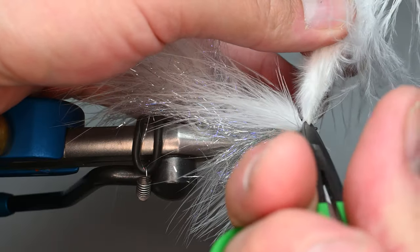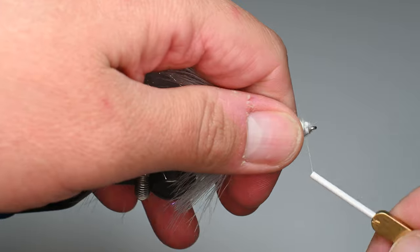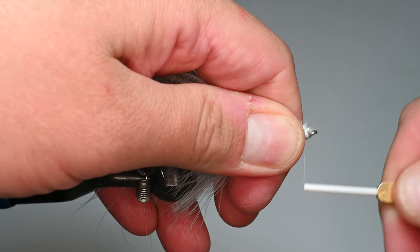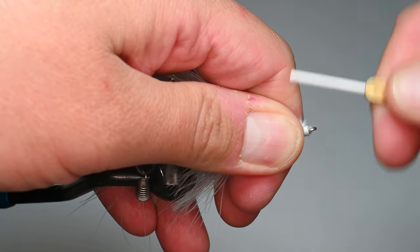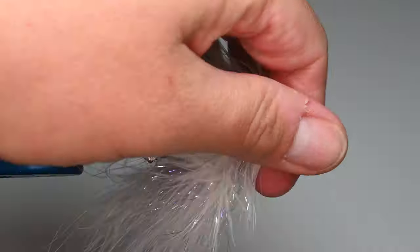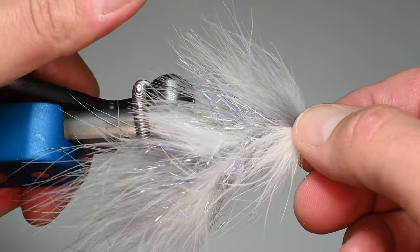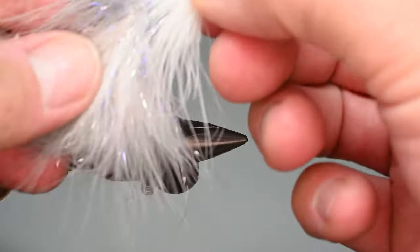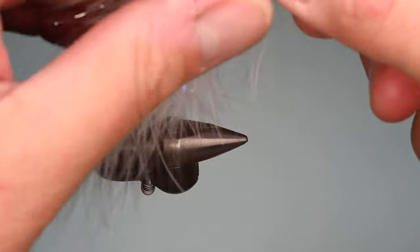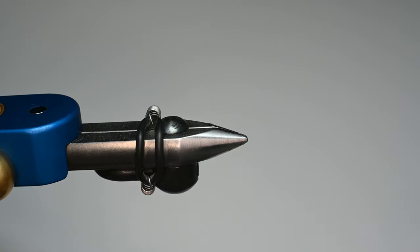We're going to trim that out and close off this section. We've finished it — just look at how they sit on top and bottom; we're not feathering around the whole thing. We'll clean that up, so we've got a good junction point. Do a three-turn whip finish, same process, and throw a little bit of resin on. Now we have a really cool streamer already, but we're going to add another section — so this thing's getting sexier and sexier by the minute.